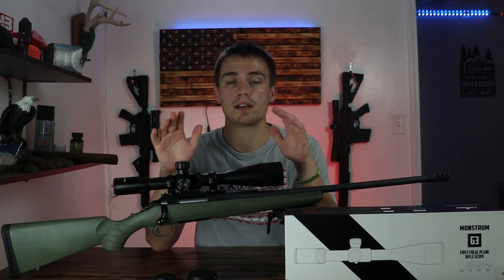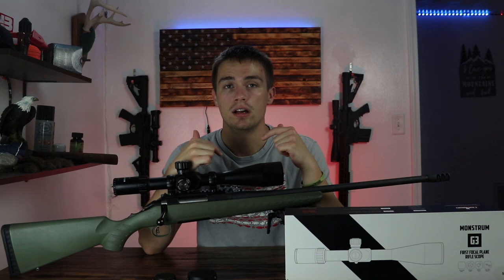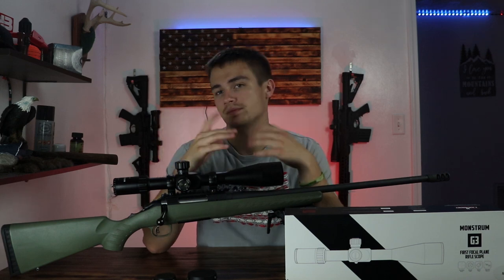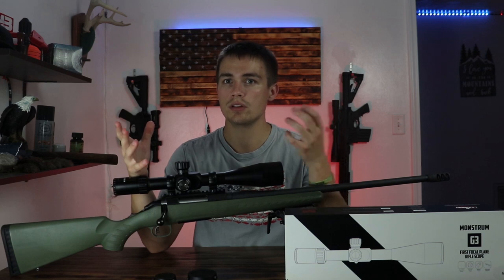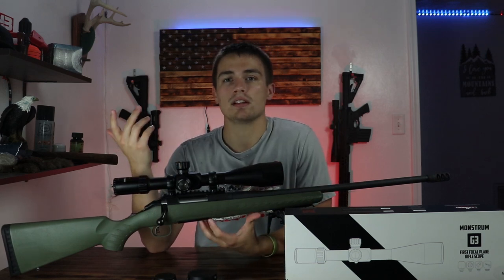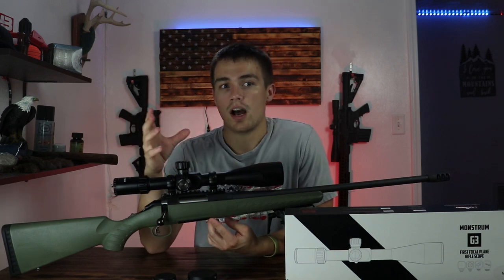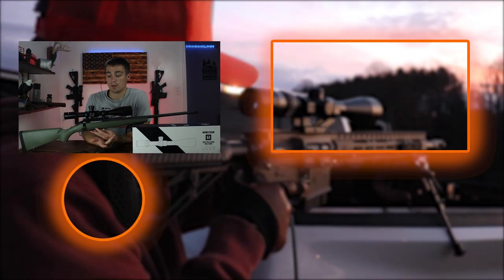So I would say go pick this optic up. A link will be in the description to Monstrum Tactical's website. I do get a little kickback from that, so I'd really appreciate it. I hope you guys enjoyed the review video. If you learned something new or found it useful, please hit the like and subscribe button — it would really mean a lot to me. I love bringing these optic and firearms reviews and just sharing my general thoughts on products. As always, take someone outdoors. I will see you guys next time.